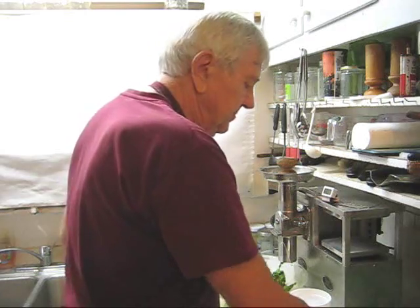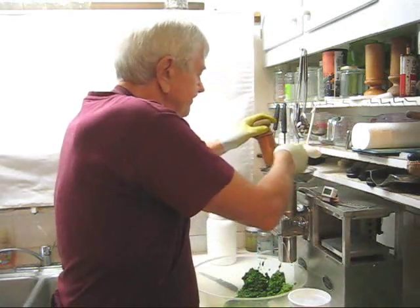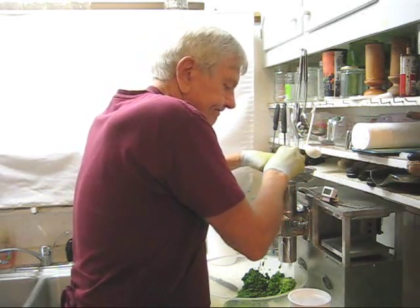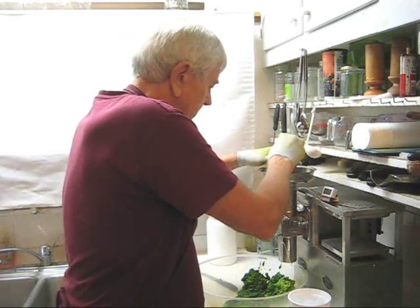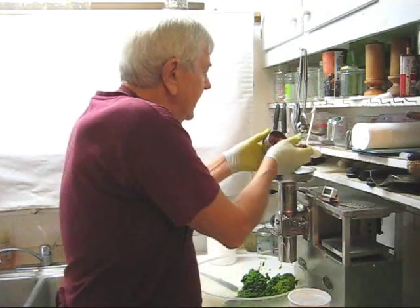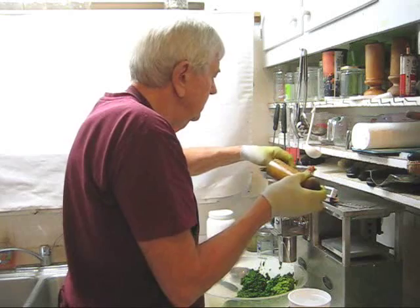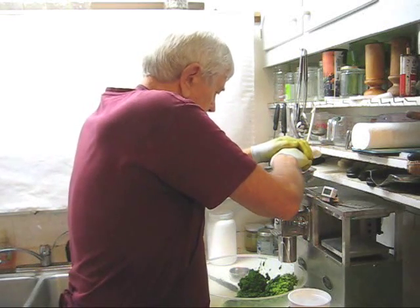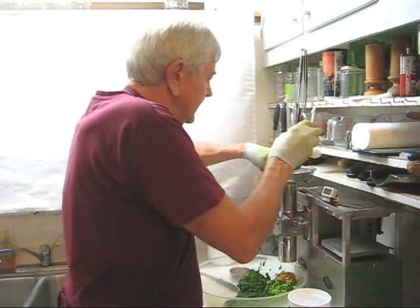Let's put some ginger through. One whole head apparently. Some turmeric. This cutter is working marvelously.